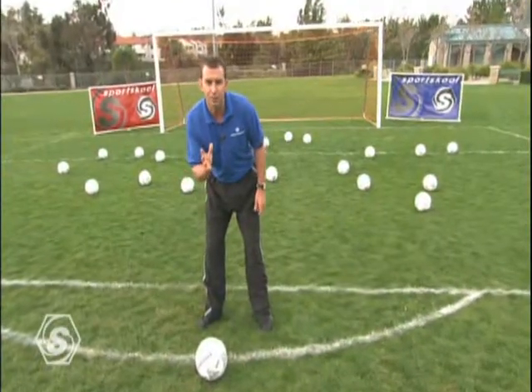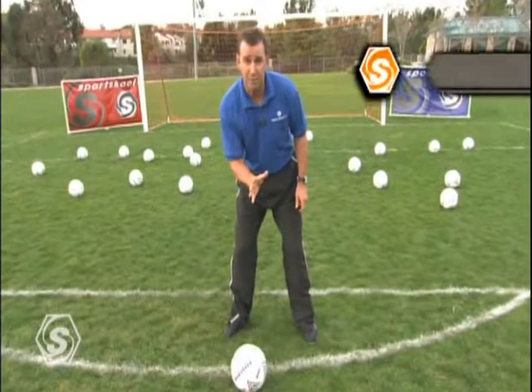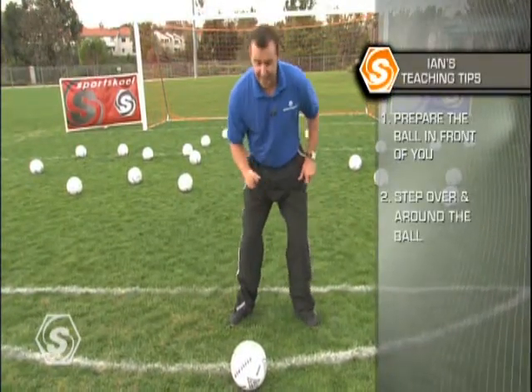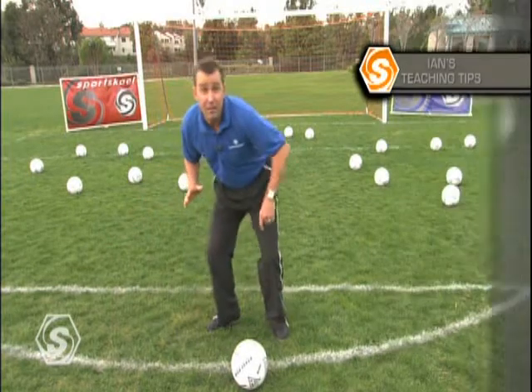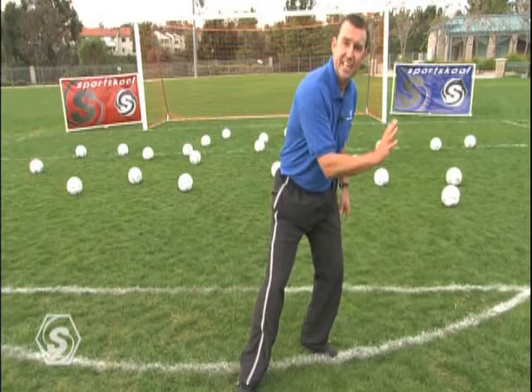When you're working with a step over move, be prepared for a lot of footwork and very little ball movement. First of all, prepare the ball out in front. Secondly, step over and around the ball and change your weight shift. Then finally, adjust your feet so that you can explode out the other side with the inside of the standing leg.